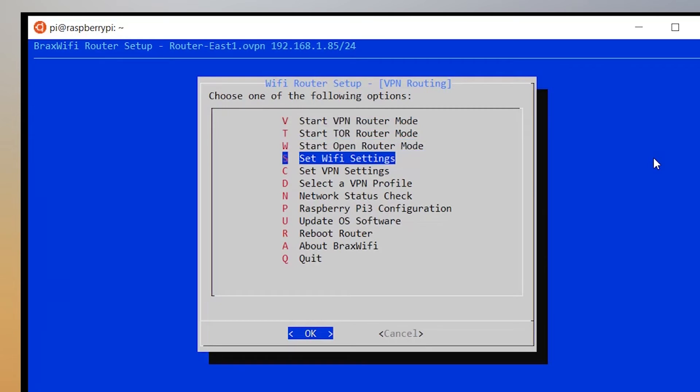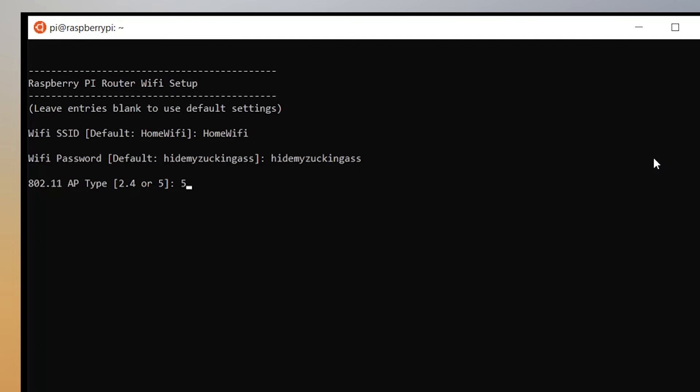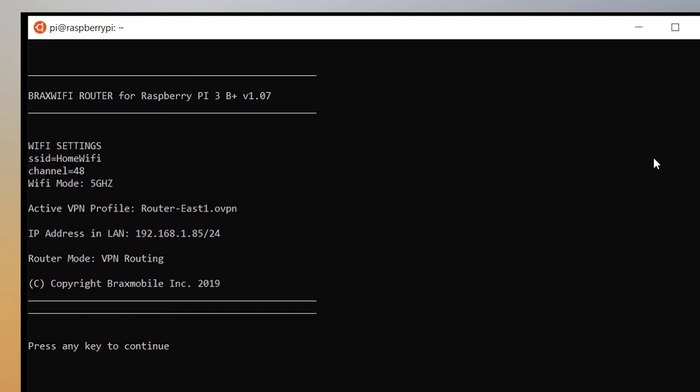Now let me go to Wi-Fi settings — this is where you set up the Wi-Fi if you don't want to use the defaults. Clicking 'set Wi-Fi settings,' you can change the name of the Wi-Fi from the default 'home Wi-Fi' to whatever you want. I'm typing in the defaults including the default password. Then I specify if it's 2.4 or 5 GHz — I'll select 5 for 5 GHz — and select channel 48. You do need to reboot for Wi-Fi changes to take effect.